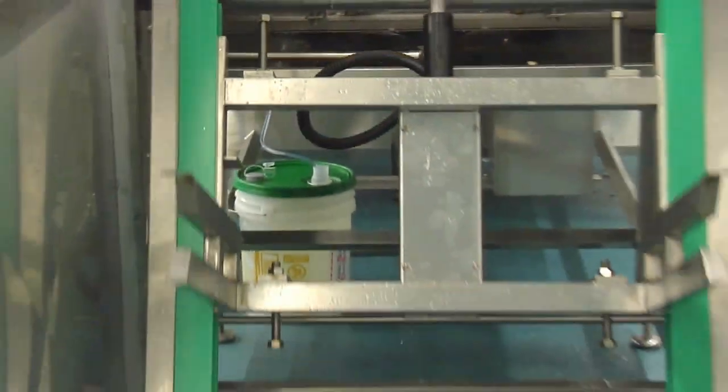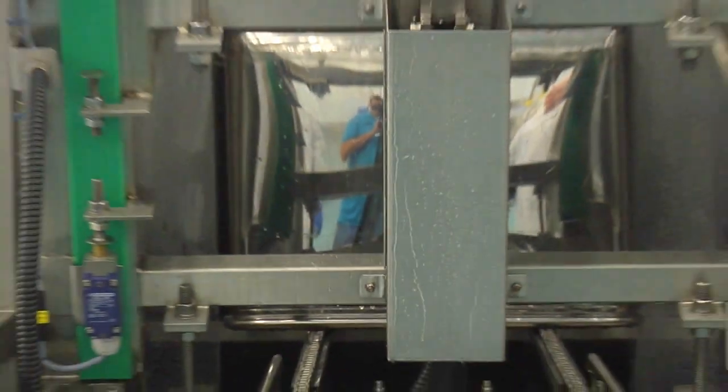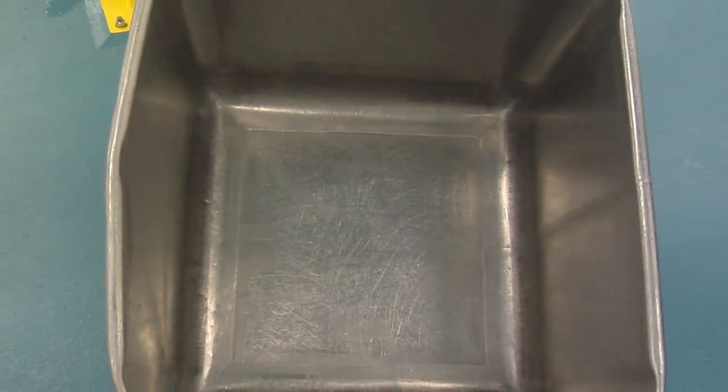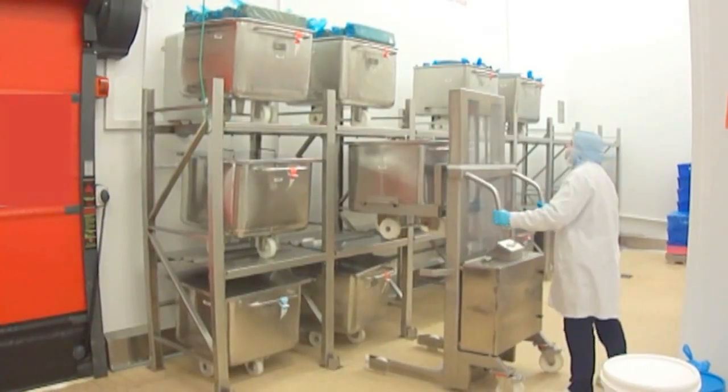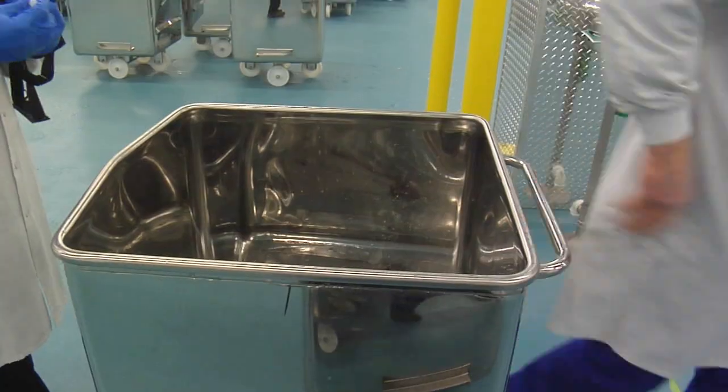The reverter will then automatically assume its unload position to wait for the arrival of the next clean buggy. Examining the buggy, you will see that all external and internal surfaces are perfectly cleaned, and due to the high temperature 185 degree rinse the buggy has benefited from flash drying, which means it is either ready to be stored within our buggy racks or ready for immediate use.